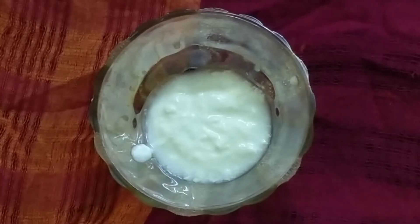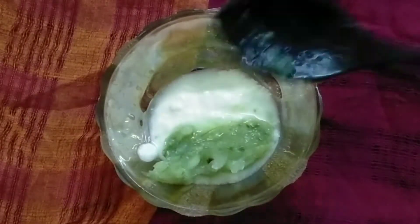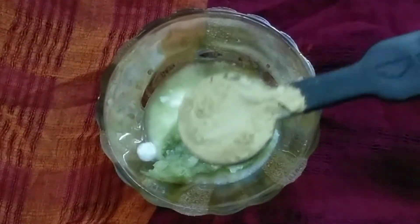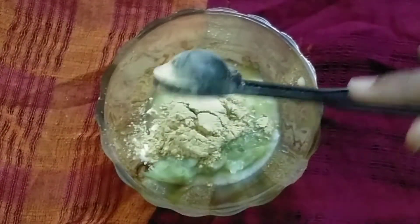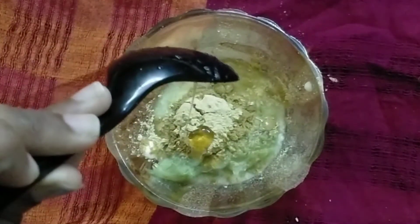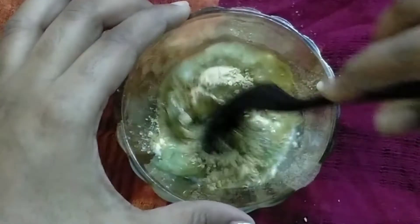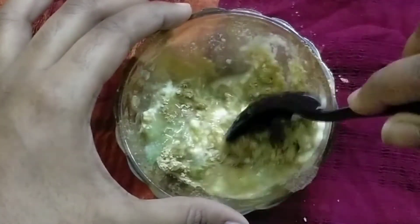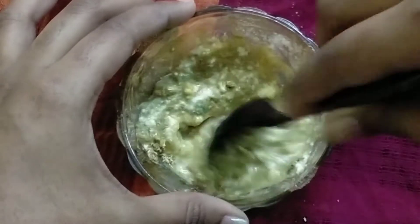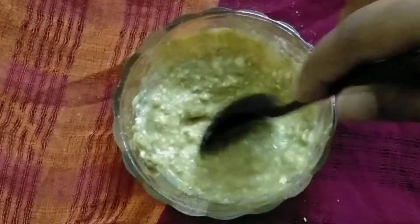You can see the result — it's amazing. Now for the pack, I've taken one tablespoon of yogurt or curd, and to this I'm adding the cucumber peel grinder again. Then one tablespoon of multani mitti powder or fuller's earth powder, and a little bit of honey. Honey helps in pore tightening, which is very good, and provides hydration. Cucumber also provides hydration and helps to lighten marks and scars. Multani mitti helps to unclog the pores and give beautiful flawless skin. Yogurt, as you all know, is amazing for the skin.